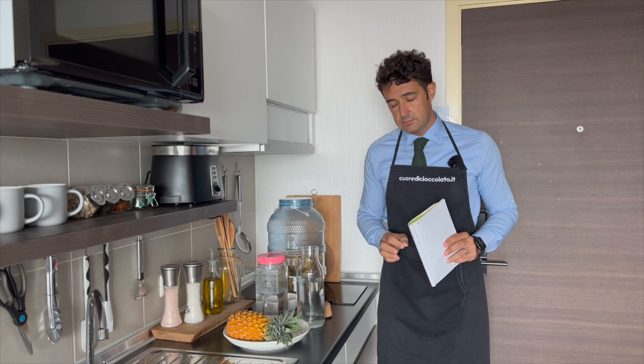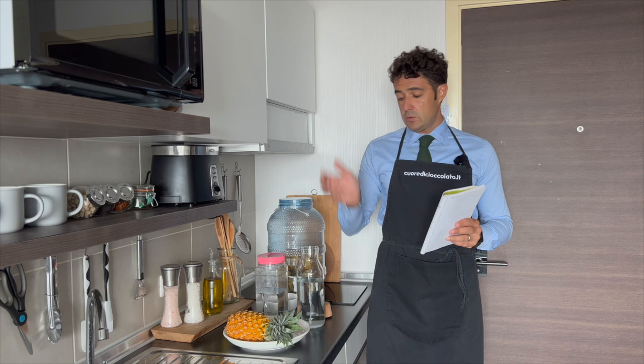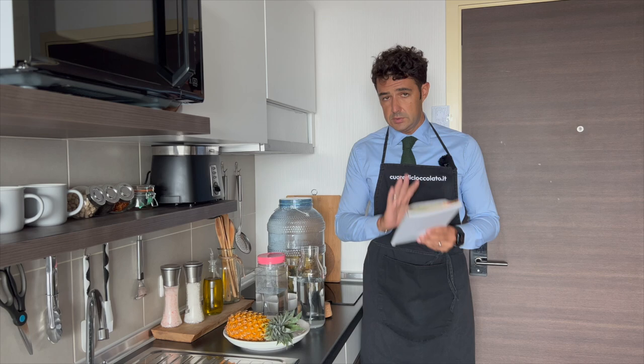Hello guys, today we make pineapple vinegar. Very easy recipe, similar to the apple vinegar that I already posted. But because someone of you asked me, can I do it without sugar? I will use the same ingredients, but half with the sugar and half without sugar — this is why you can see two bottles.